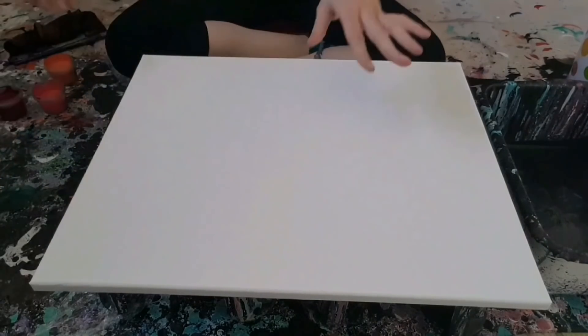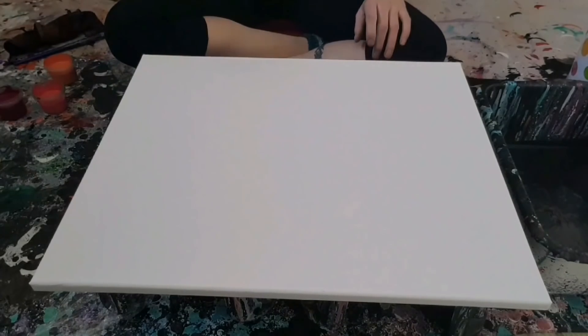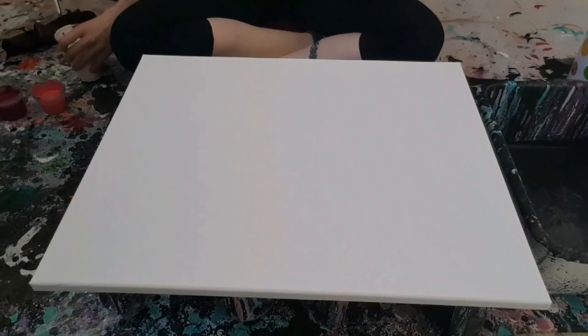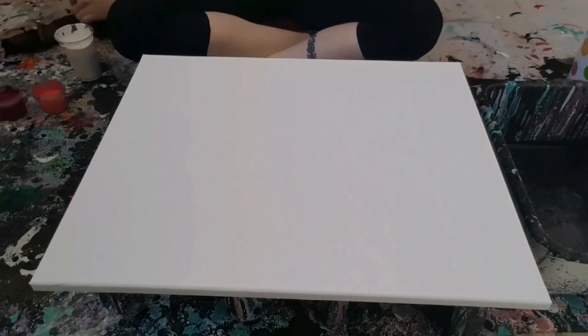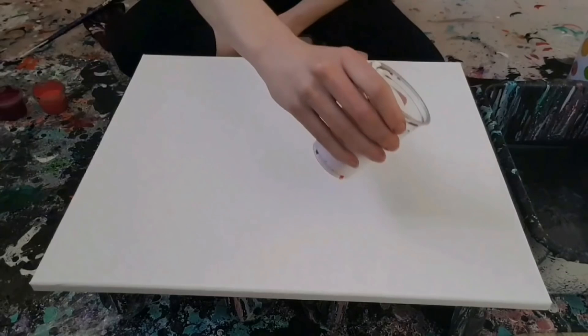I'm working on a 16 by 20 canvas. I'm just going to mix this up a bit and here I go. Let's see what I've done here.